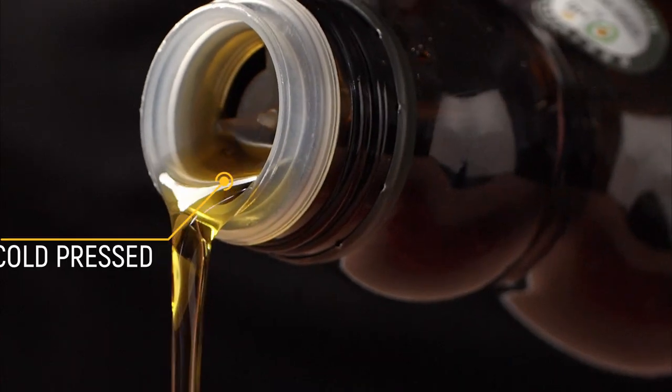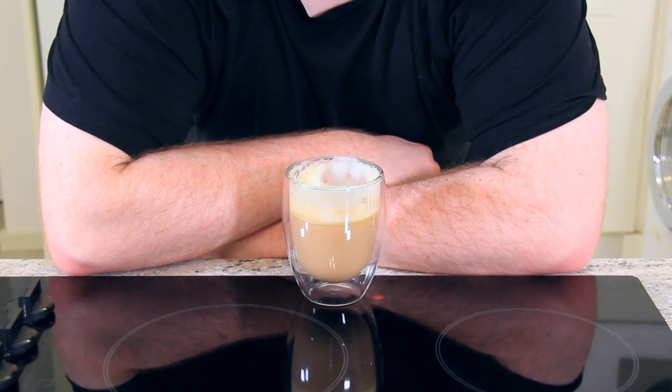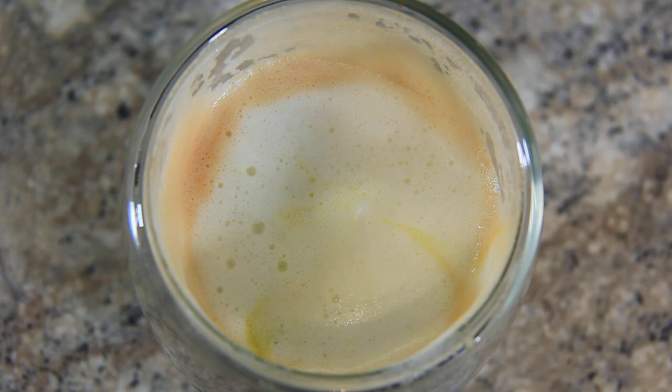Simply pour your olive oil infused milk into your espresso and enjoy. It's important to use a good quality extra virgin olive oil that has been cold pressed, like this Filippo Berrio. It has quite a distinctive nuttiness to it, almost buttery in flavour and texture. There is an oil flavour at the back of your throat, but it's quite enjoyable. Would I make one again? Possibly not.